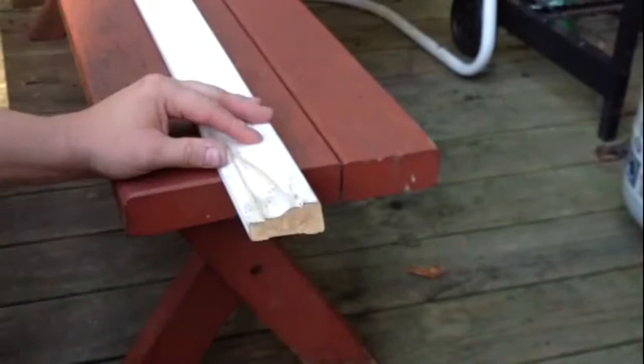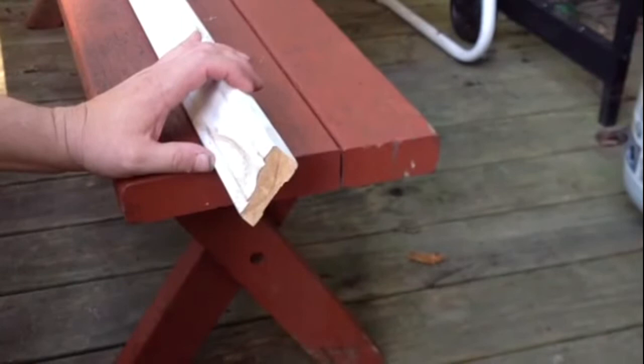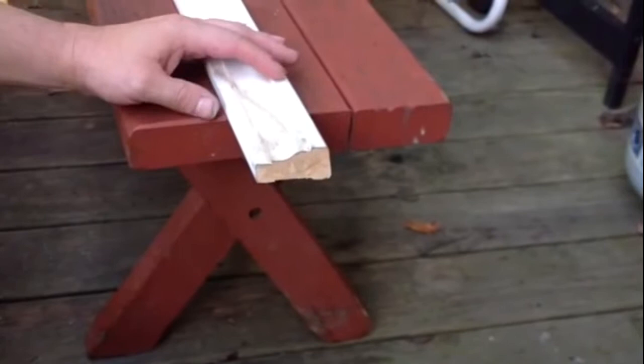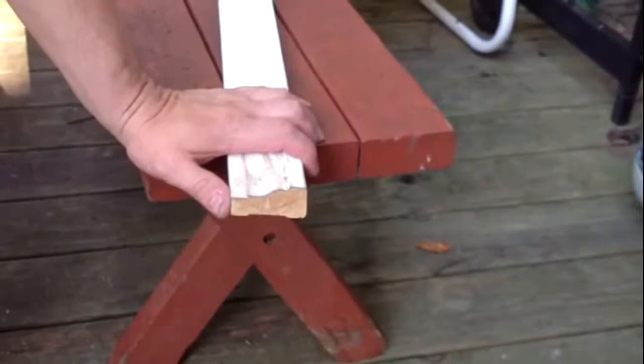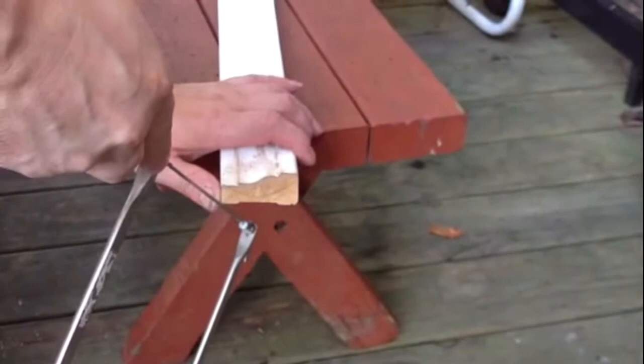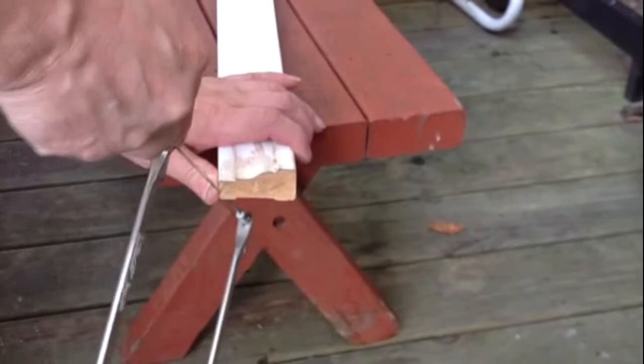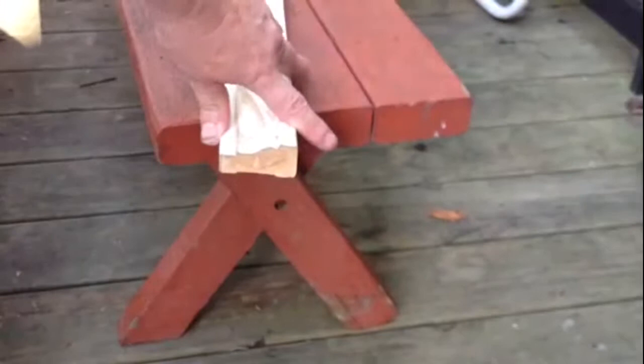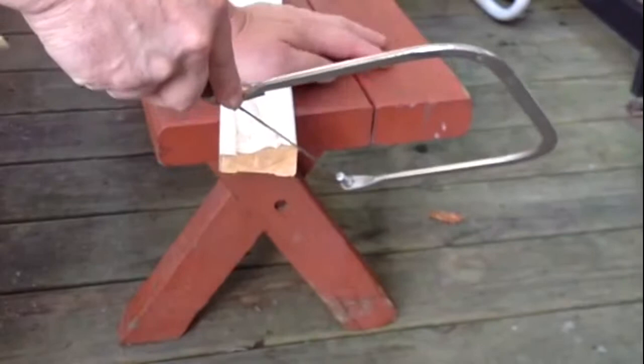Alright, let me mark that line off. Next thing I'd like to do is put my thumb here and just cut a little part right here. Then I'll start from this side and make sure you get a nice 45 degree angle and follow that line.